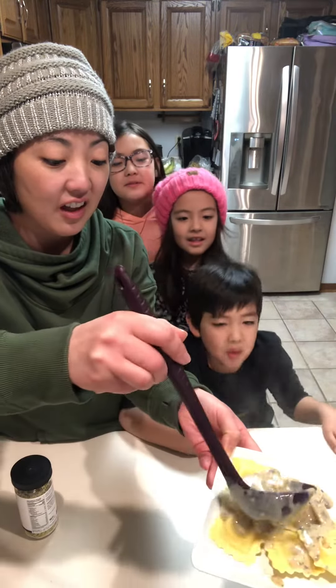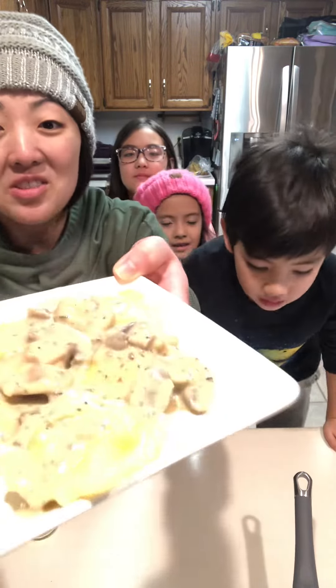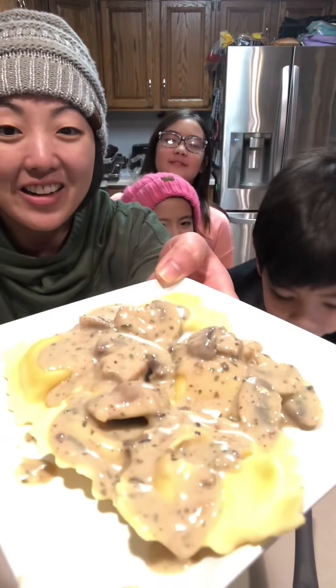And voilà! You have mushroom ravioli all ready to eat.